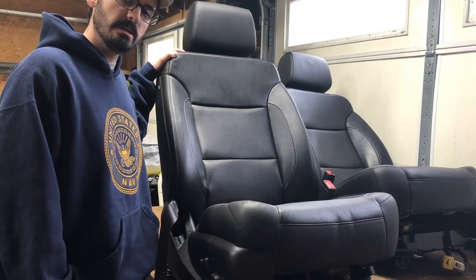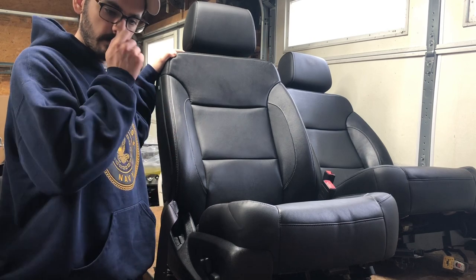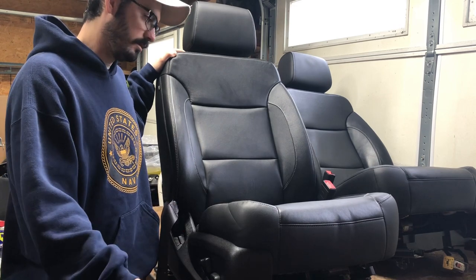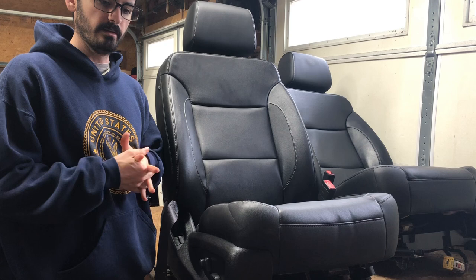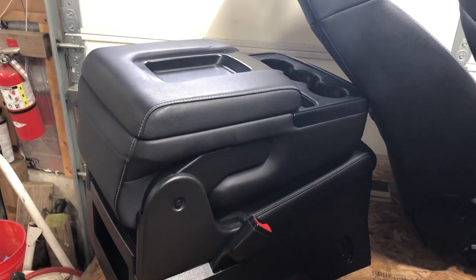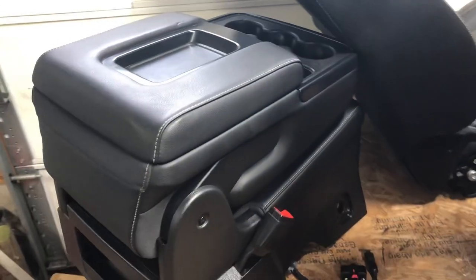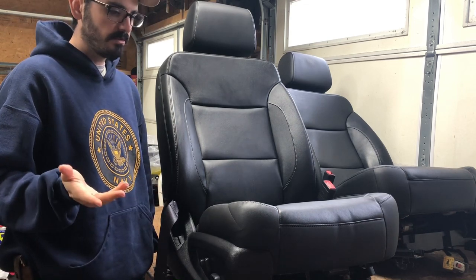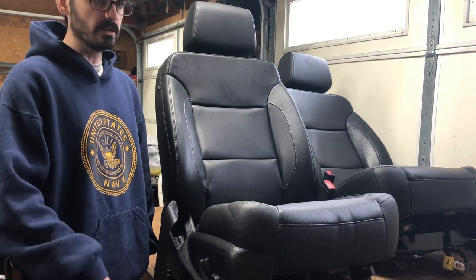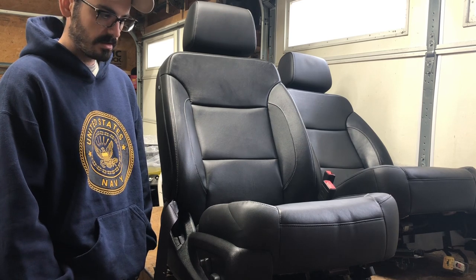I picked up a set of seats out of a 2017 Silverado LTZ. It has the jumper flip-up seat that's a console when it's flipped down and like a middle hump seat when it's flipped up. I was looking for the actual console but the junkyard didn't have one in decent shape. Online they want like $1800 for a set of these, and you usually have to get them with the back seat.